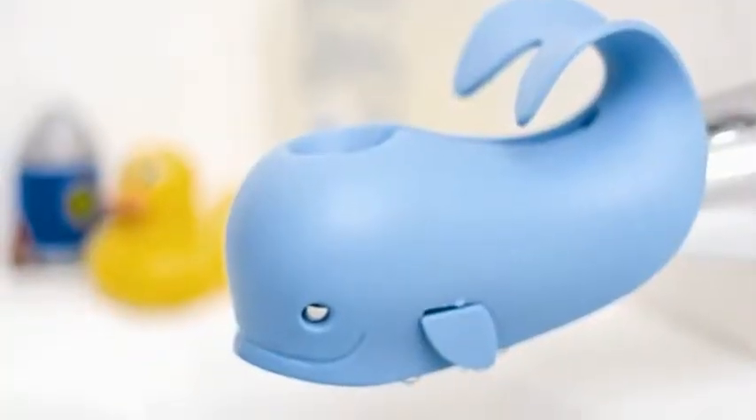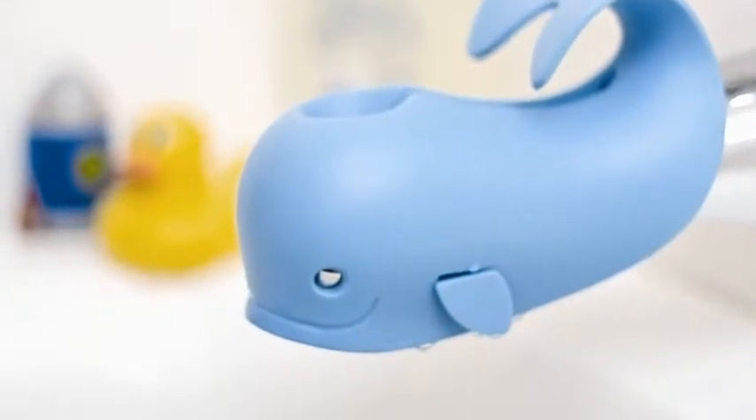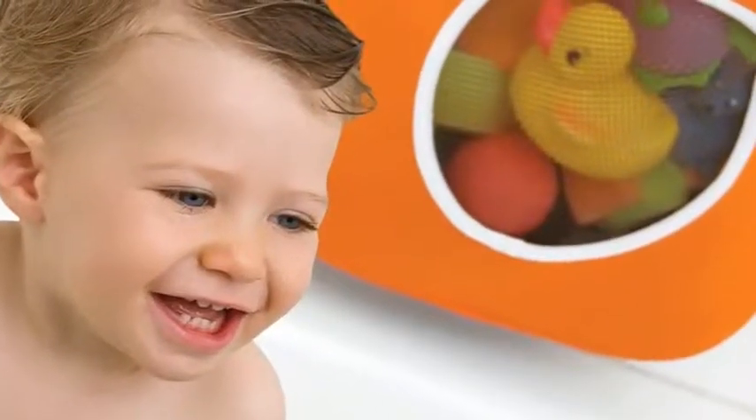Hi, I'm Ellen Diamond, one of the founders of Skip Hop. At Skip Hop, our team strives to create parenting products that are more innovative, better designed and more functional than the rest. We want to make parents' lives a little bit easier.